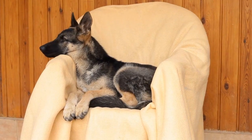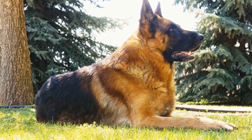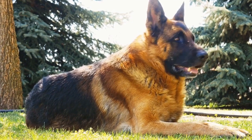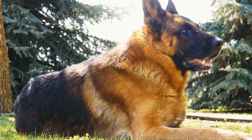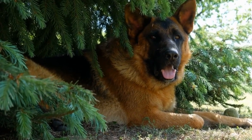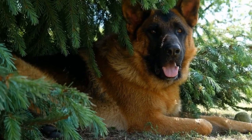Additionally, DIY dog toys are usually cost-effective. Using materials readily available at home or in local stores, you can create satisfying and engaging toys for your German Shepherd without spending a fortune. Furthermore, making toys yourself gives you control over the quality of materials, ensuring the safety and durability of the toys.